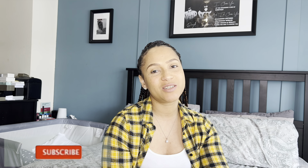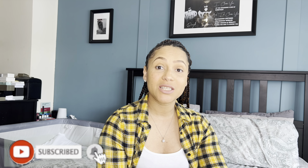Hi guys, welcome back to my channel. I'm Linda, I'm a mom of two and I talk about all things baby and motherhood. If that's something you're interested in, please subscribe to my channel. In today's video I'm going to be asking the question: how do you choose a dummy for your baby?